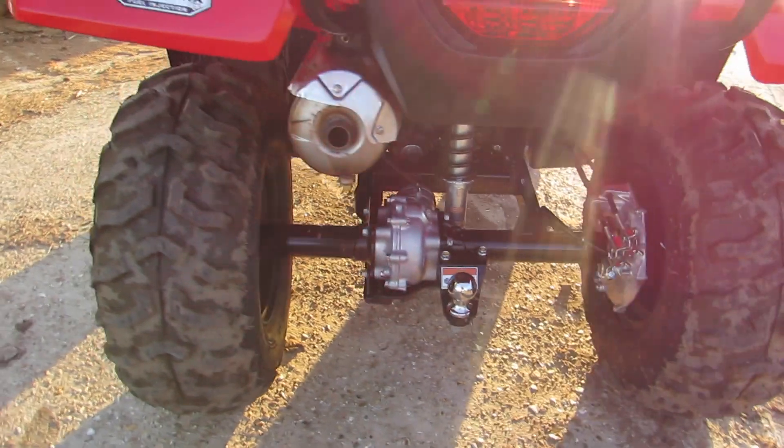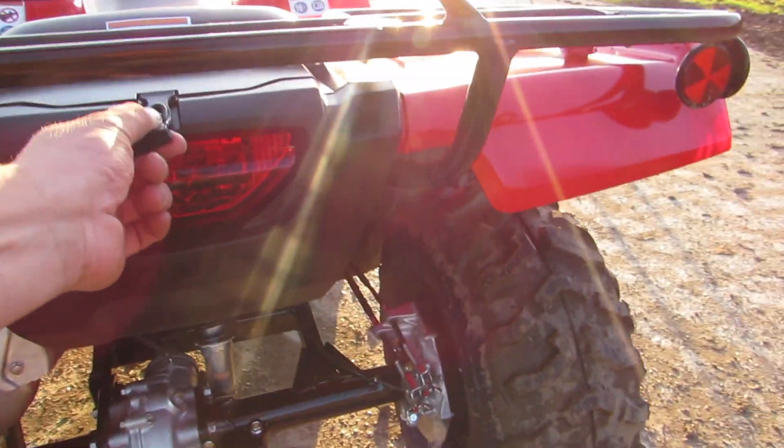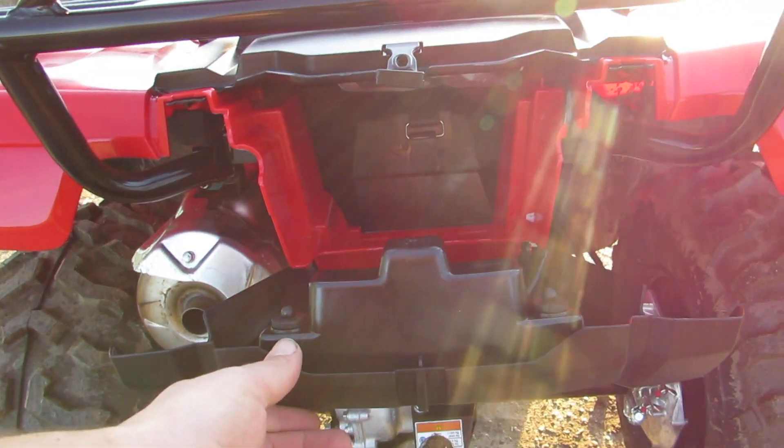Going to the rear of the bike, we've got a tow bar for pulling trailers around, which will be very handy for towing our trailers around the farm. We've also got a little storage area in the back as well.